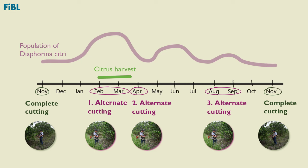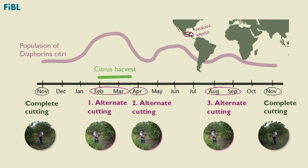These weed management times and the maximum population of Diaphorina citri are specific to the zone of Veracruz, Mexico.